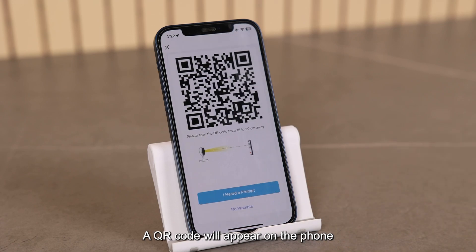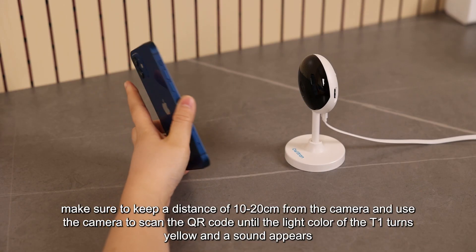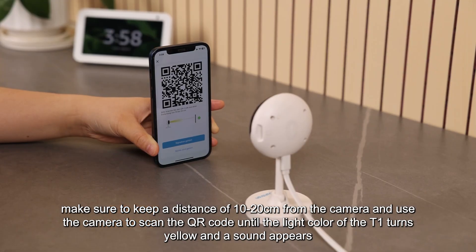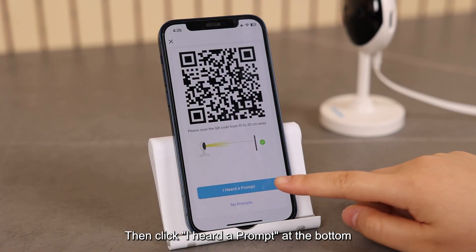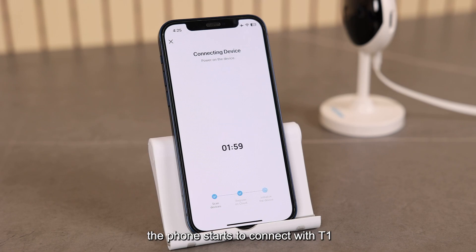A QR code will appear on the phone. Make sure to keep a distance of 10 to 20 cm from the camera and use the camera to scan the QR code until the light color of the T1 turns yellow and a sound appears. Then click "I heard a prompt" at the bottom — the phone starts to connect with T1.